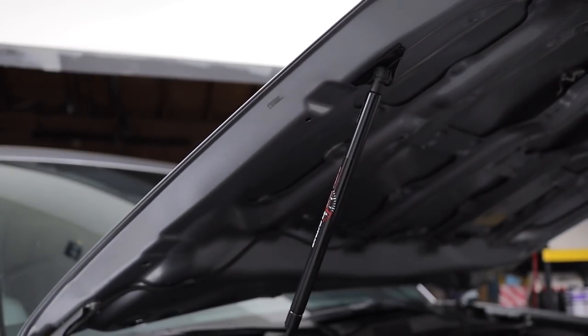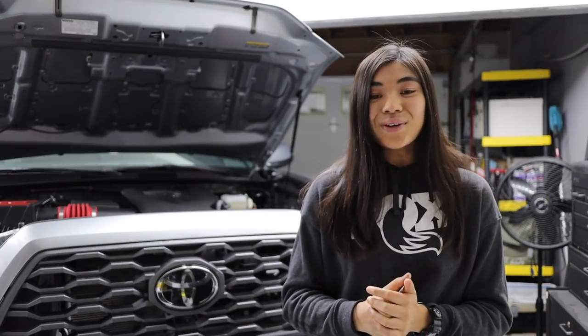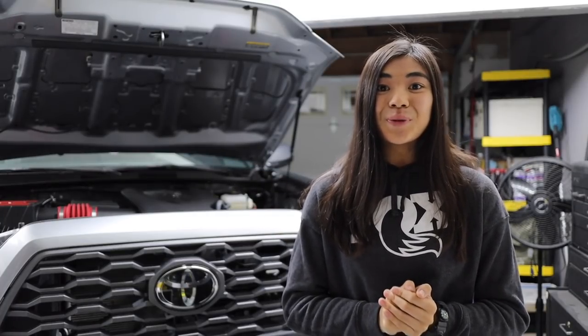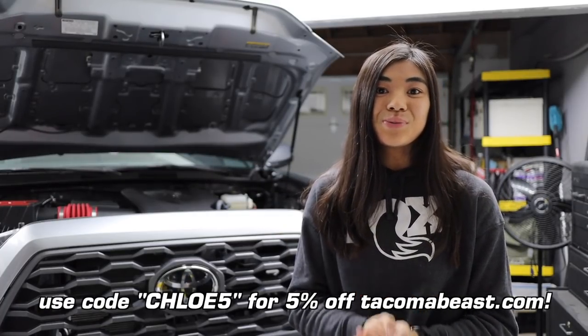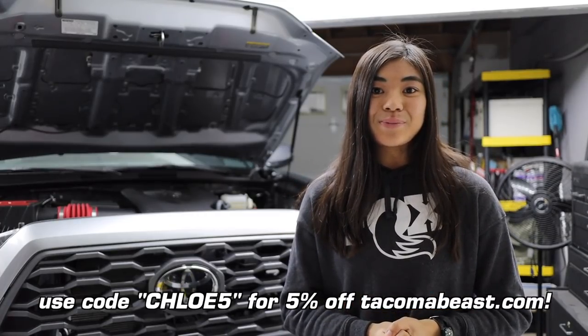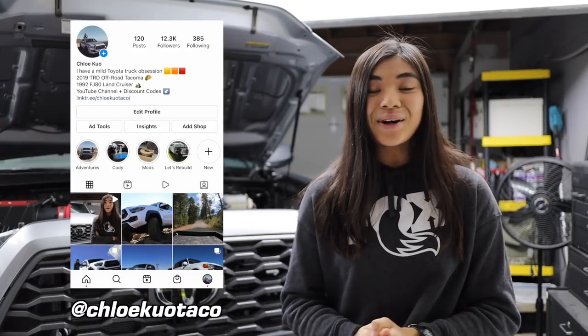Thanks for making it to the end of this video. I hope it helped if you're trying to decide whether to get hood struts or not for your Toyota Tacoma — I highly recommend them now that I have them. I want to thank TacomaBeast for providing a discount code for my viewers. You can use my code to get 5% off any product on the TacomaBeast website. If you want to connect more with me, you can follow me on Instagram at ChloeKuoTaco, where I post more in real time.